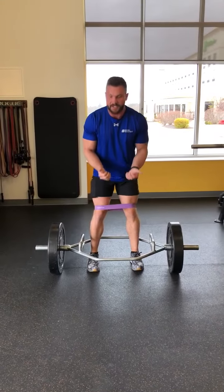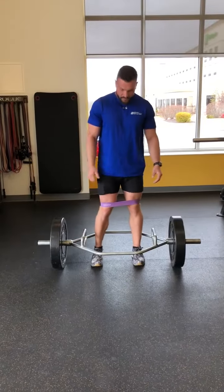The band is there to maintain tension, so you drive your knees out. That's going to let you use your glutes a lot better.